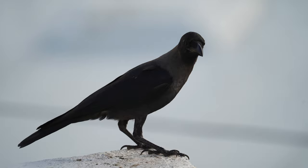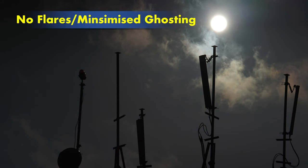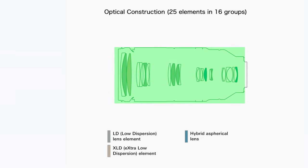The lens comes with a special Broadband Anti-Reflection Generation 2 coating applied on lens element surfaces to reduce flares and ghosting, delivering sharp, crisp, high-contrast images under difficult lighting conditions. The optical construction features 25 elements in 12 groups, including 1x XLD extra low dispersion, 2x hybrid aspherical, and 5x LD low dispersion elements to correct for various potential lens aberrations.